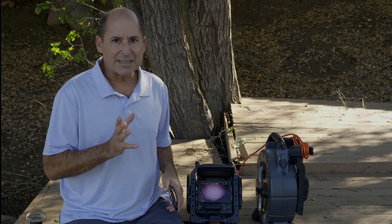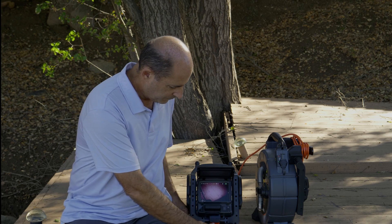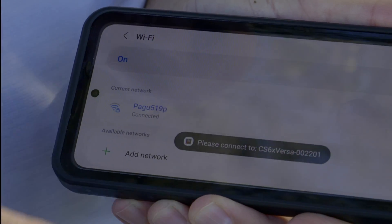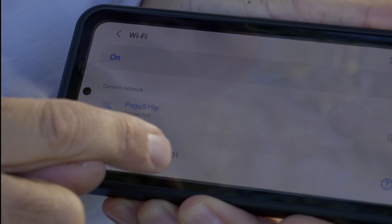On Android, it's slightly different. After you tap on your device, the Wi-Fi connection screen will open and you can join the network from there.